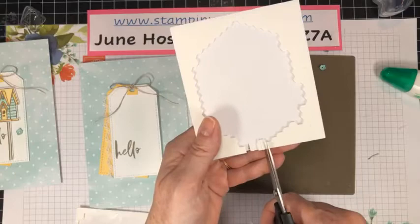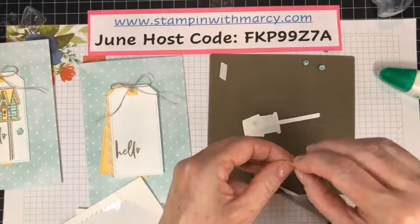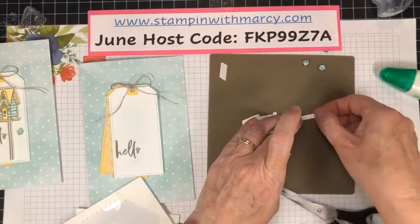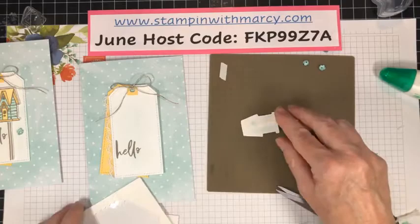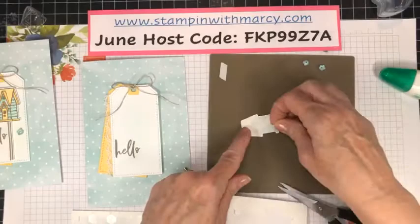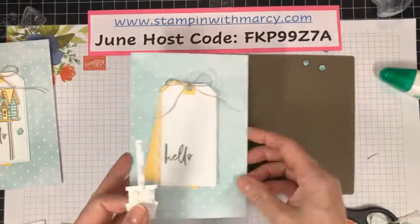My dimensionals — because this is fairly skinny, I'm going to come in with my mini dimensionals and cut three strips, because we don't want any saggy. And then one big one right up here so nothing is going to be sagging.